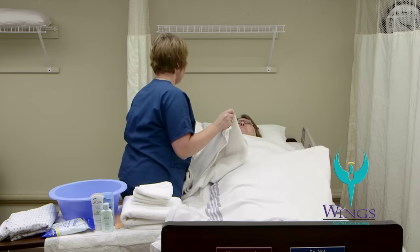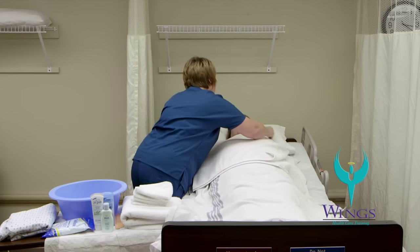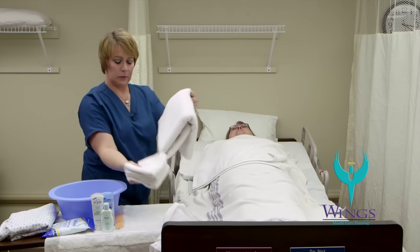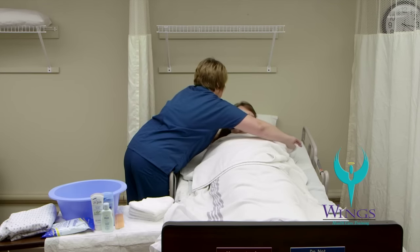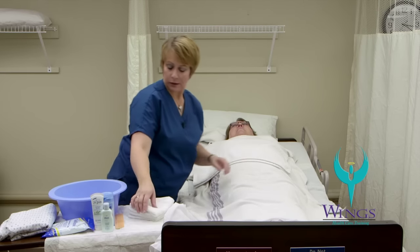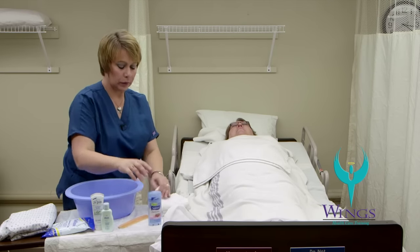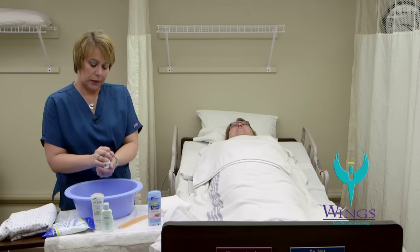I'm going to place a towel over Beth's chest and remove the pillow from under her head. I'm going to place my other towel underneath Beth's head. I have a basin of water that's 105 degrees. I'm going to take my first washcloth and get it wet in the basin and wring out the excess water.